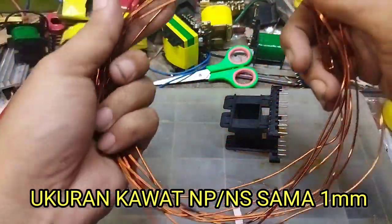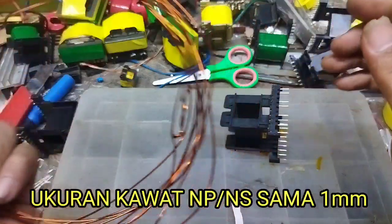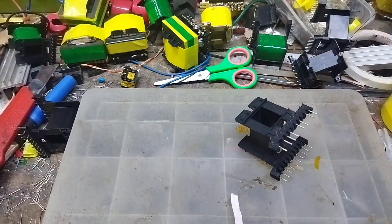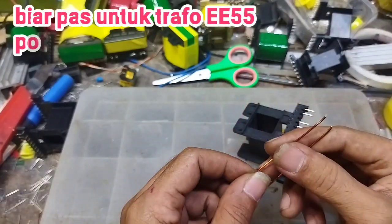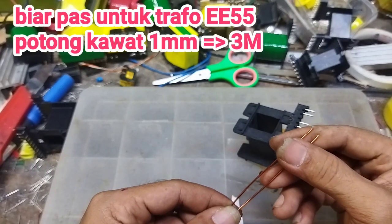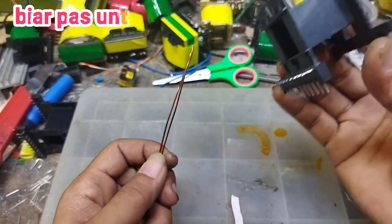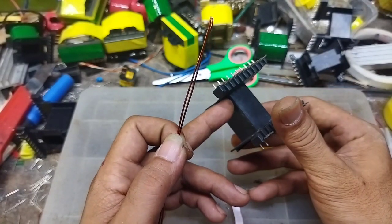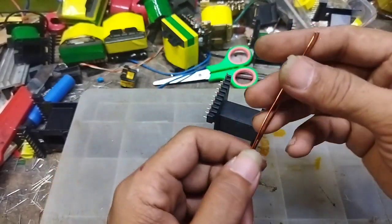Kawatnya seperti ini, satu milimeter pada bagian primernya, rangkap dua. Dan untuk panjangnya, langsung saja saya kasih tahu juga. Potong dua helai kawat email satu milimeter dengan panjang masing-masing tiga meter. Itu akan pas sebanyak 30 lilitan. Pada trafo EE55, panjang kawat tiga meter itu pas nantinya, pasti pas. Tidak akan ada ruang tersisa dan hasilnya akan rapi.